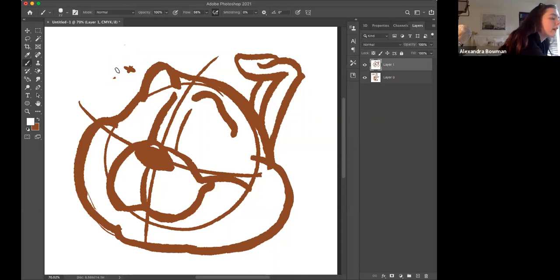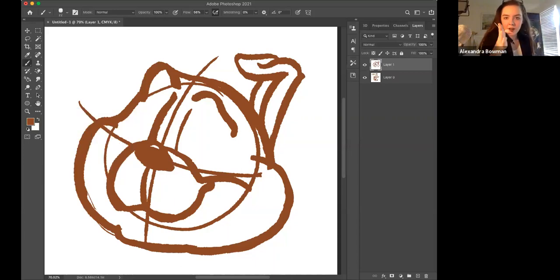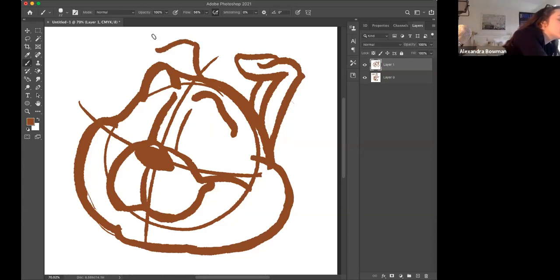By the way, I'm drawing on a big machine called a Cintiq — my laptop is here and I have a big screen over here that I draw on. Now that ear is drawn, we're going to draw another ear on this side. This one's going to be smaller because it's further away from the viewer, further out in the distance, so the ear is going to be a lot smaller. You're going to do essentially the same thing you did earlier, but smaller.